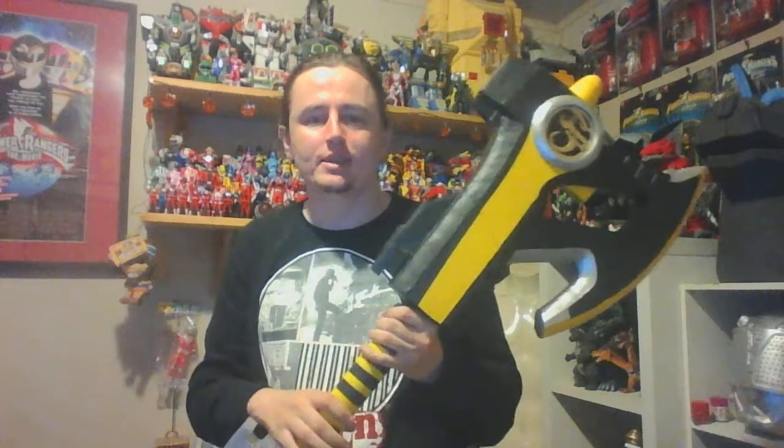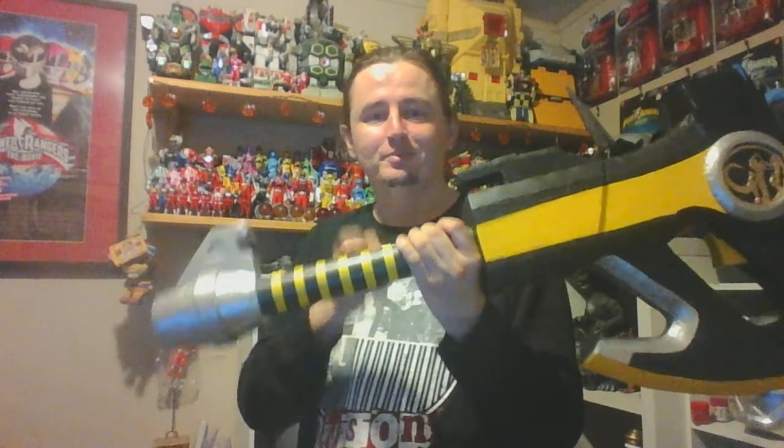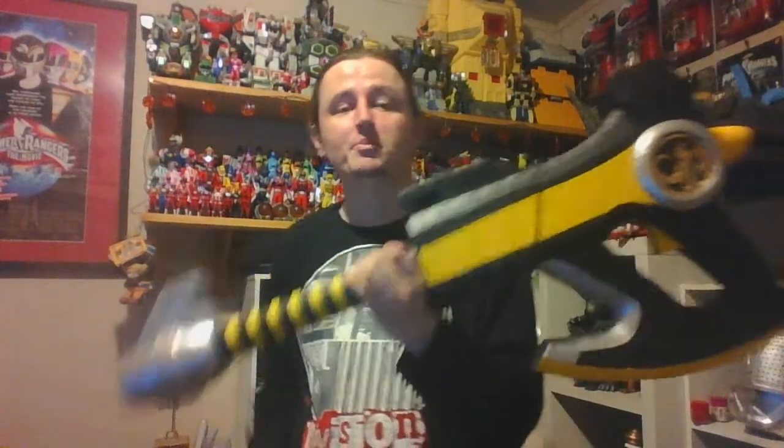Completely foam — this top piece, and this piece here also foam. The only piece that's not foam is the PVC pipe that's inside the axe, so you can see inside it.